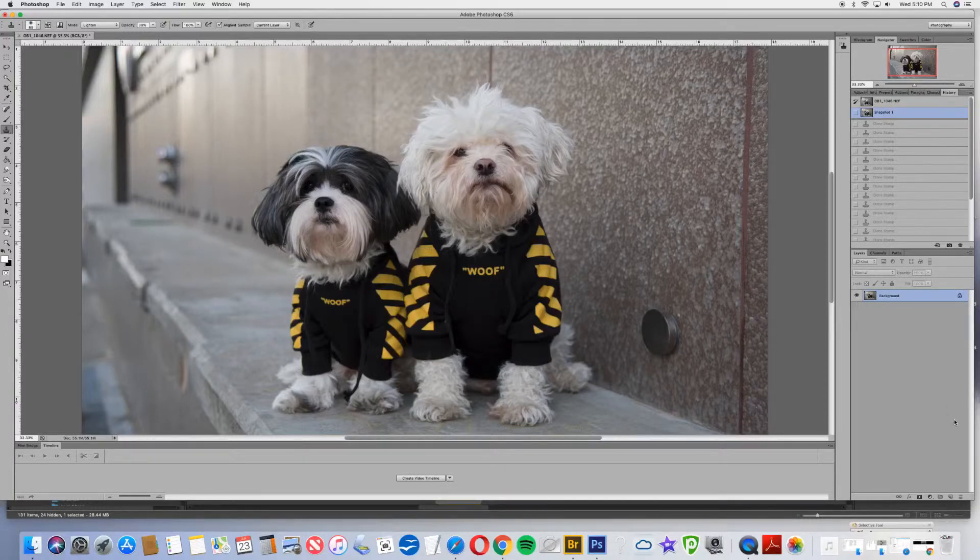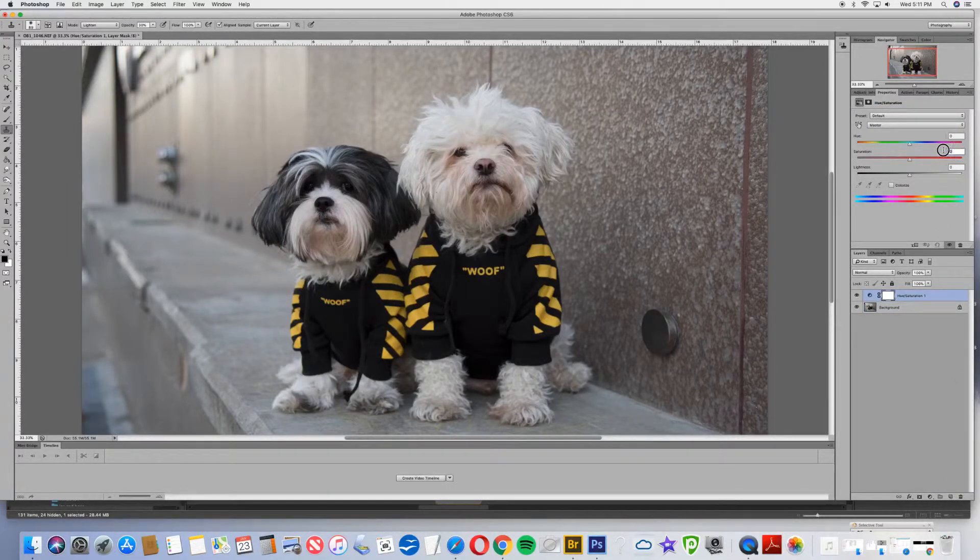The next thing I want to do is put a Hue/Saturation layer. If we look over at the bottom right corner in the layers palette, there's a little dropdown — it's like a circle, half is black, half is white — that will bring up your layer masks. I'm going to go into Hue/Saturation and bring the saturation down about 30 and bring the lightness up about 7. Since that applied it to the whole image and we don't want it on the whole image, we're going to come over to the left hand side, get the paint bucket with black, and fill in the whole mask black. That will hide everything that we just did.